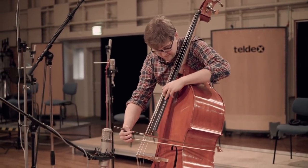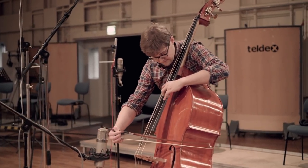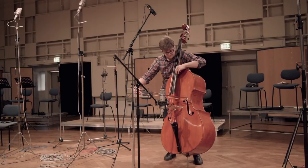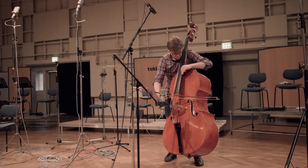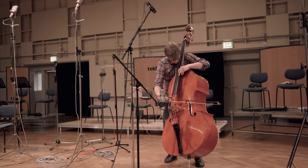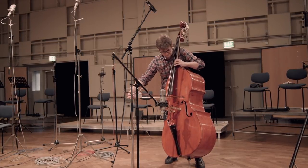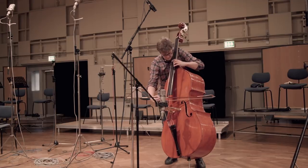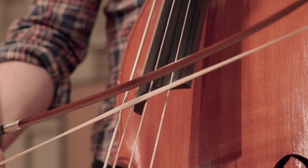The strings are tuned in E1, A1, D2, G2. The five-string double bass has an additional low C string, which within about the last 30 years has come to be tuned half a tone lower to B-minus-one. The shoulders of the double bass are more curved than the violin, viola or cello. The bow is even shorter than the bow of the cello or violin — therefore it is thicker and heavier.